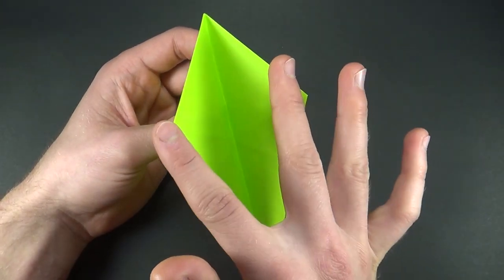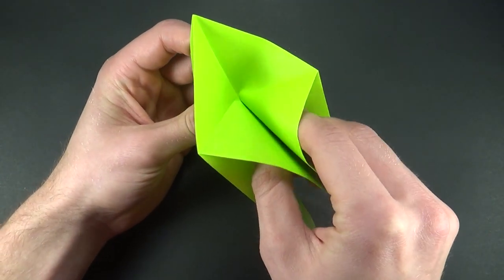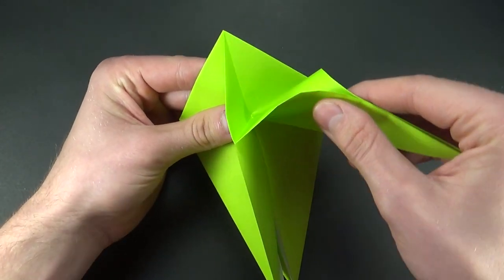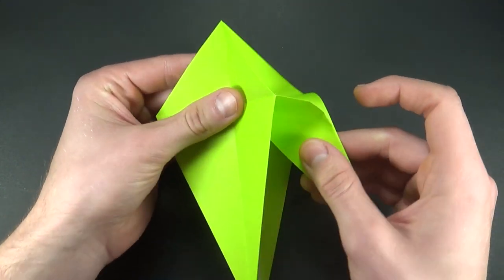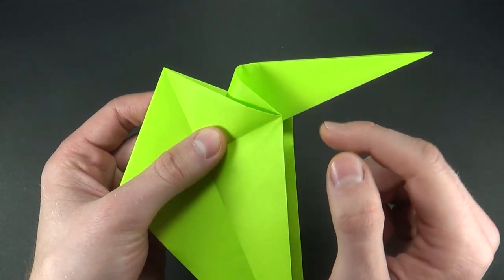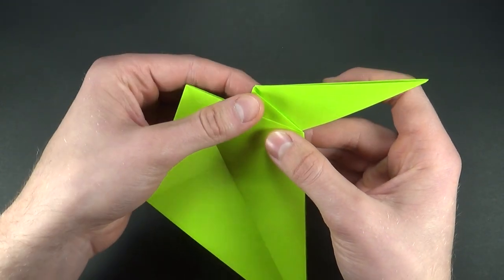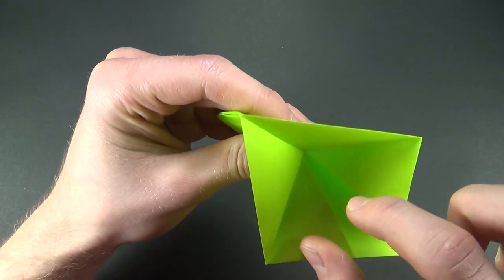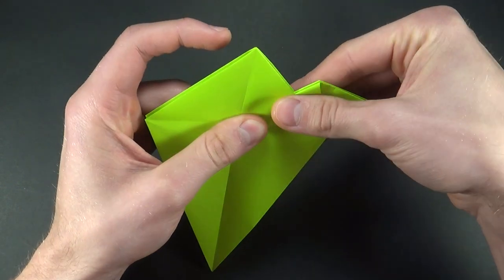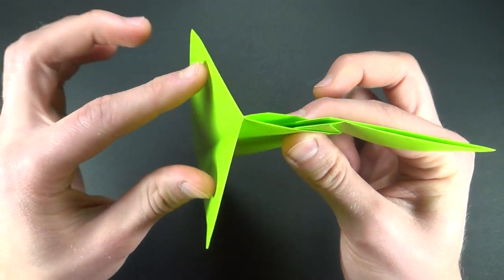Now we want to look at this part of the model. We'll grab one of the flaps — the one in the middle — and work your way up to the intersection over here. Now we want to pivot our flap around this point, and we want to stop as soon as this point hits this edge, right here. Make sure that the creases go all the way to the end over here. As soon as that happens you can flatten the paper. Now we'll grab those two flaps and just fold them back.